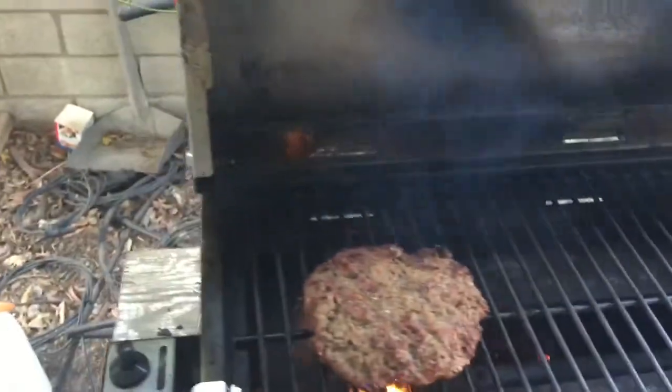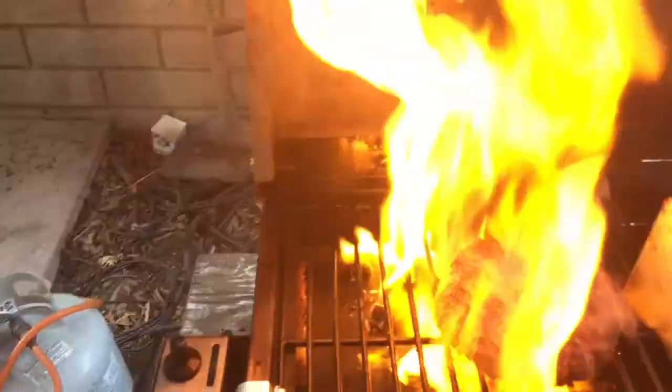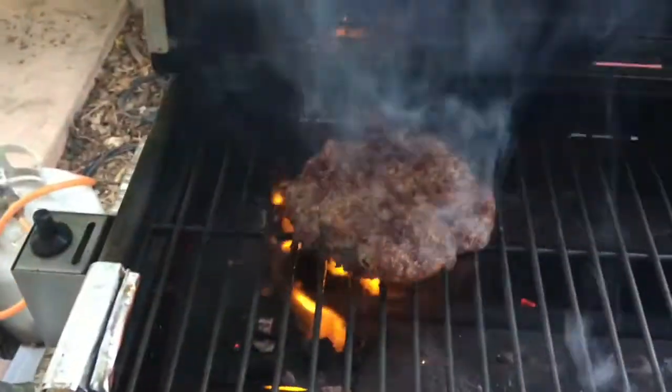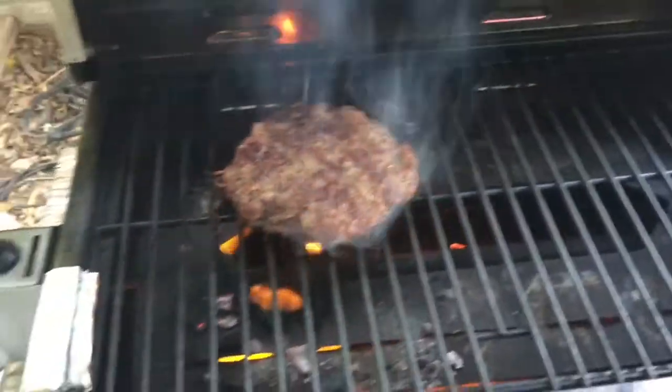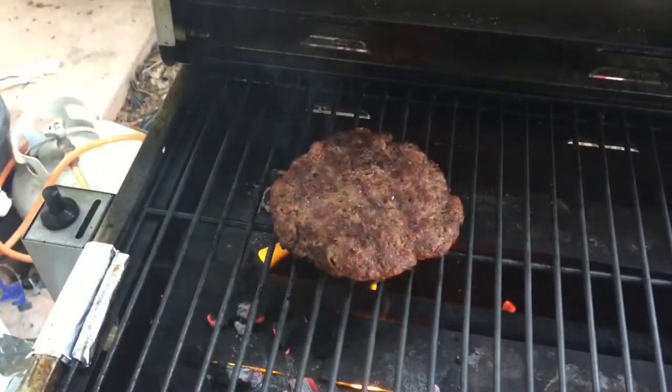What we're going to do is we're going to grill the stuff. Now, keep in mind, this is really super lean, grass-fed beef. You've got to make it big, fat, thicky — we're talking one and a half inch thick. That's the right burger, baby.